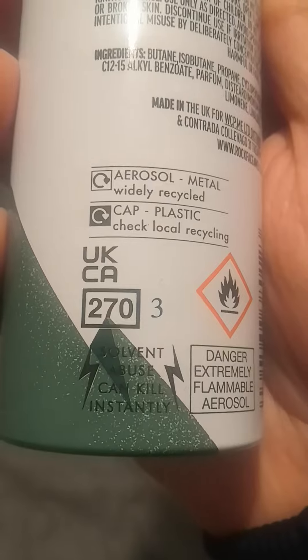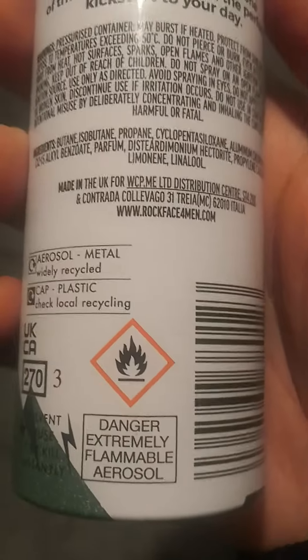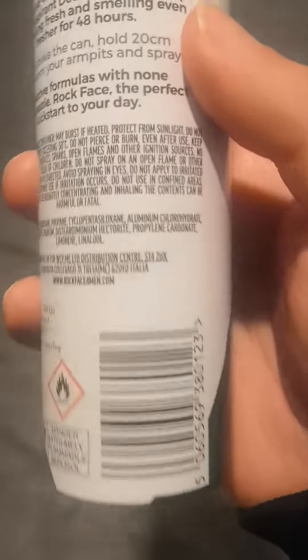That says sovereign — kills instantly — extreme danger. It's a flammable aerosol with a flammable logo on it. It's got the recycling symbol and local recycling info. And there's a barcode.